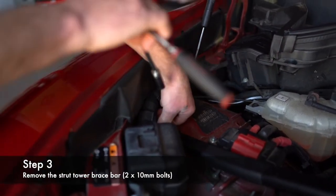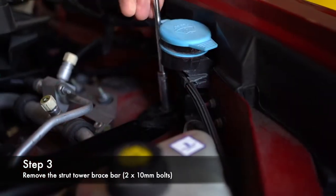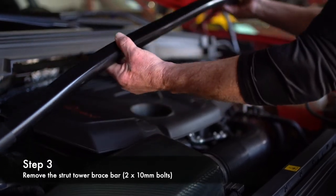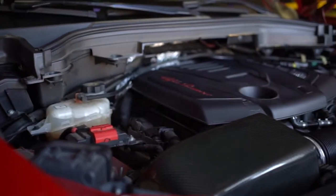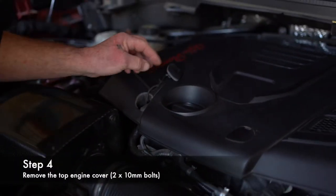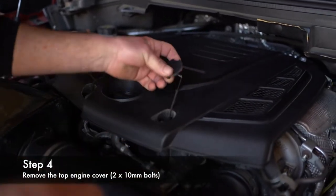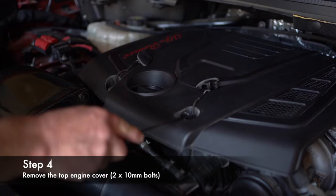With a 10mm socket — there's one on each side — go ahead and remove this bar completely. Pull it from the driver's side and then just fish out the passenger side, just like that. Set it aside, take a pick, and you're going to remove these clips. These are tethered, but sometimes they fray and you don't want to drop it down in there, so I normally put them up like this. Then you have a 10mm here and here.